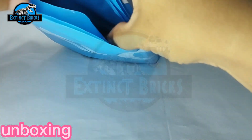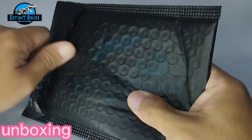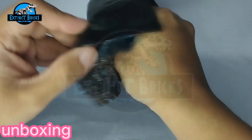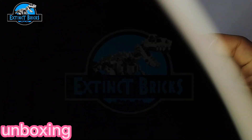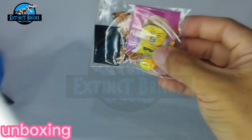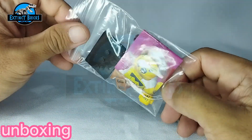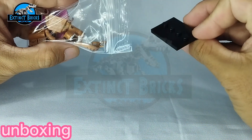We have here a really cool — tan tan tan — oh my god! Sorry about that, I just got a little bit excited with this one. So let's open it.